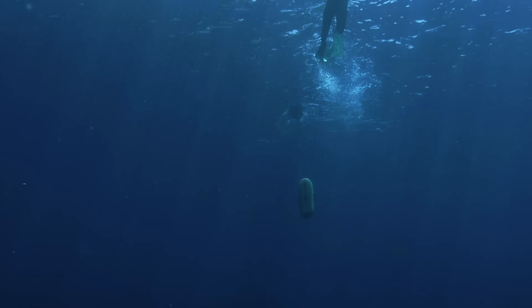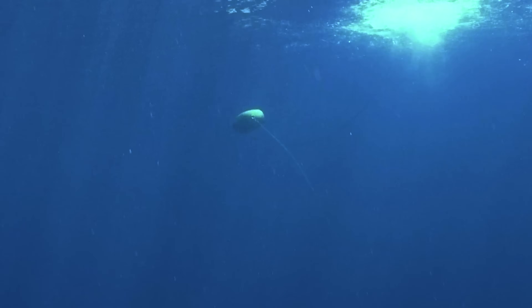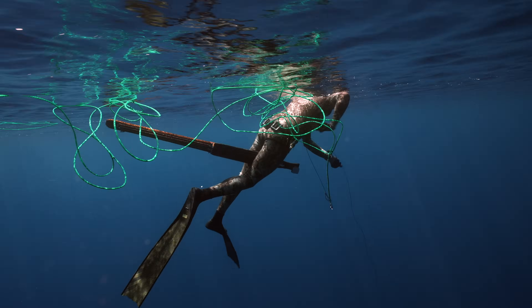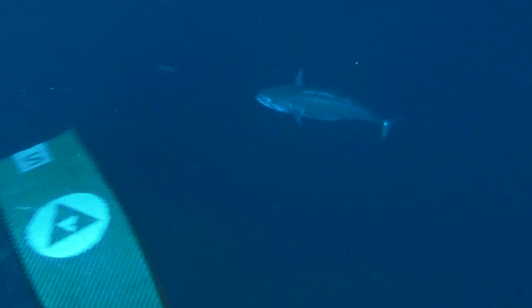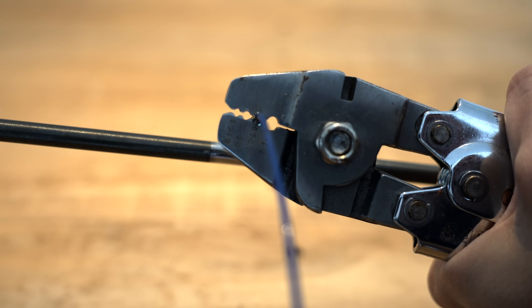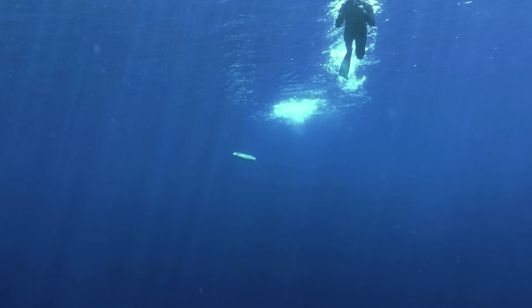But then something horrible happens. The line becomes slack. And as the floats resurface, my heart sinks. I pull the line up from the depths, but I already know that there's nothing on the end of it — not even my spear. Which means that it's still stuck in that poor fish. Remember that little metal crimp that holds the shooting line to the spear? Apparently, I didn't squeeze it tight enough during installation. And when the fish pulled that second float under, it snapped under the pressure.